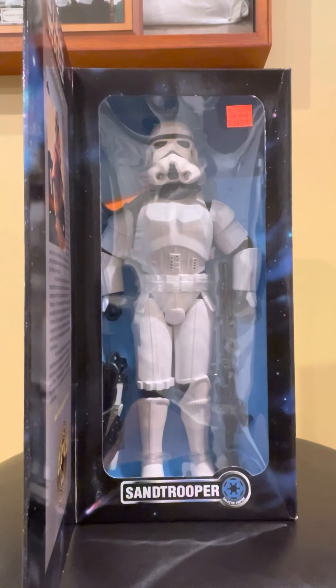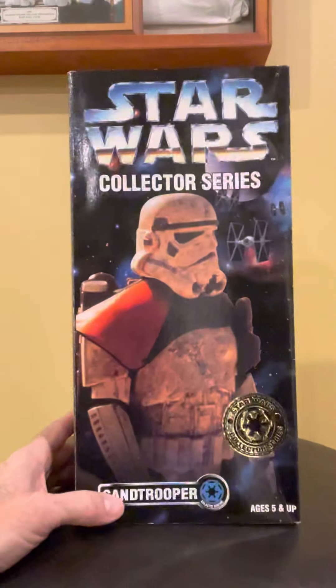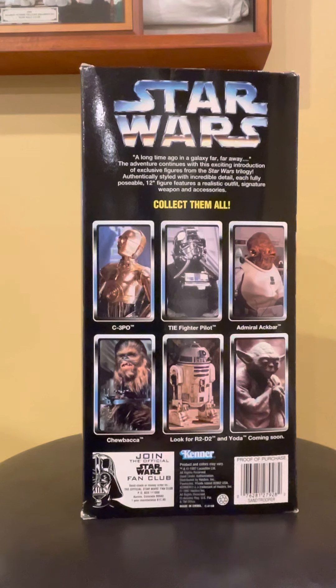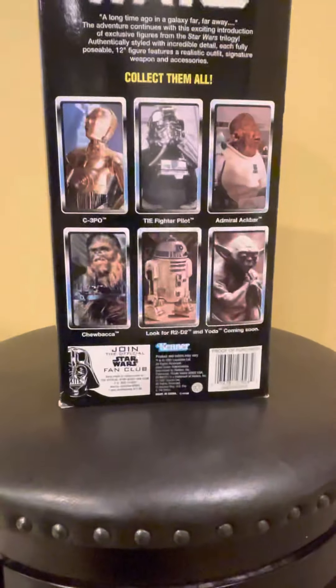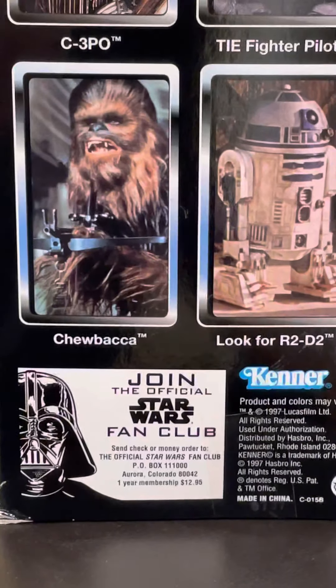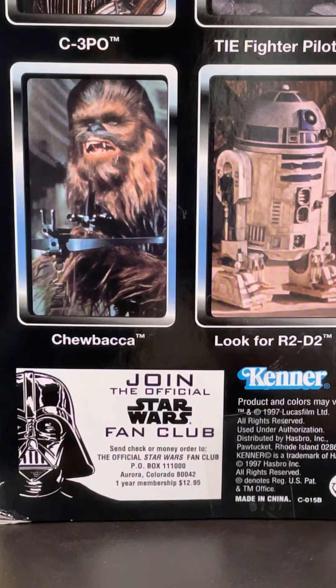It was tough keeping it in the package — I wanted to pop it out and put it on display, but I've kept it in there. Good description on the outside, really cool, makes you want to open it up. When you turn it around they had some other great figures in the collection series, which from a marketing standpoint really got me excited. You could also join the official Star Wars Fan Club — just send your check or money order. A one-year membership was $12.95, which was a really great deal.